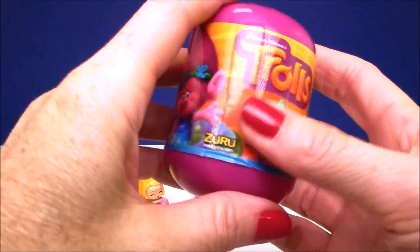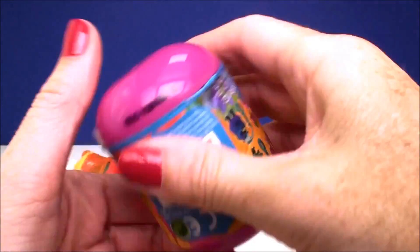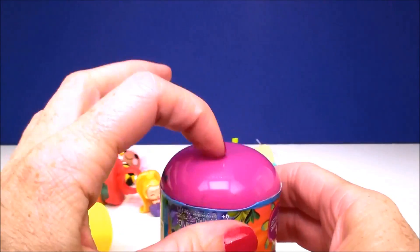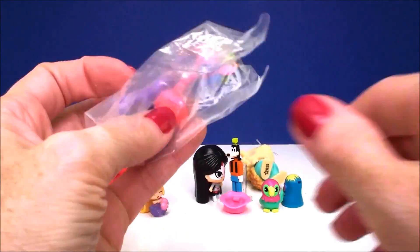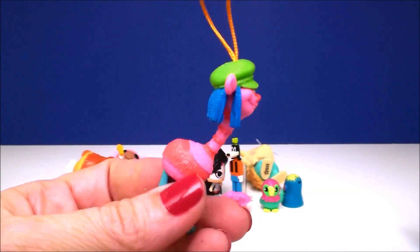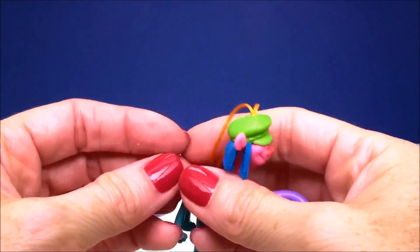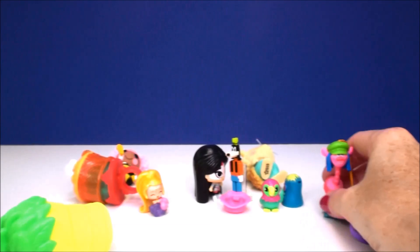Our last surprise comes from the Trolls — this is a little keychain. If you turn this upside down and give it a squeeze, the bottom usually pops off. And it looks like we have Cooper. Hello, Cooper — Cooper is super cool. And here is his little purple keychain, so you can put them on your backpack, put them on your keys, take them wherever you go and show the world how much you love Trolls.